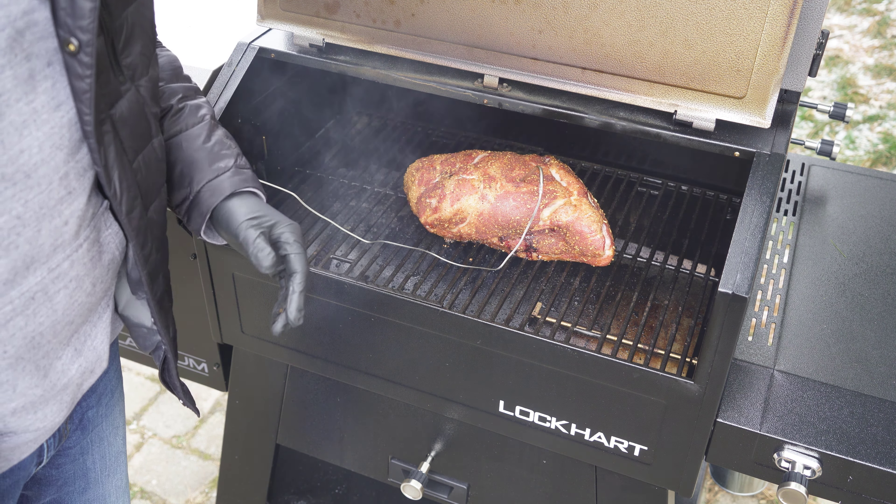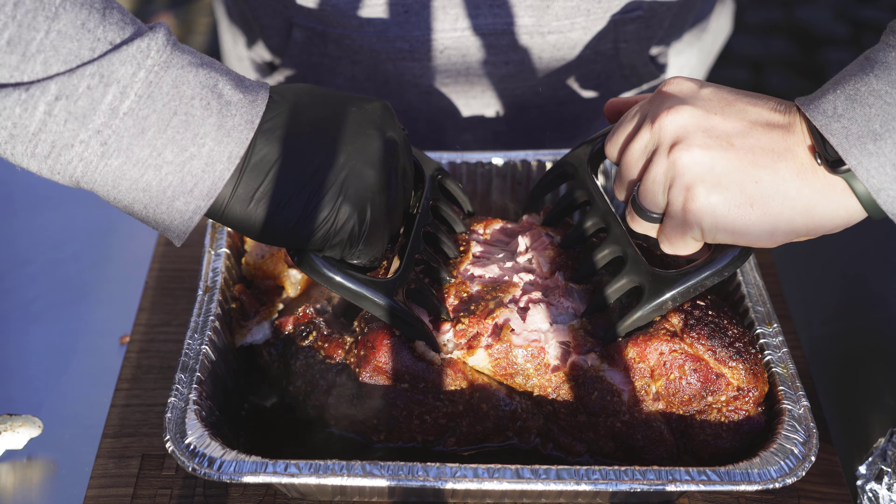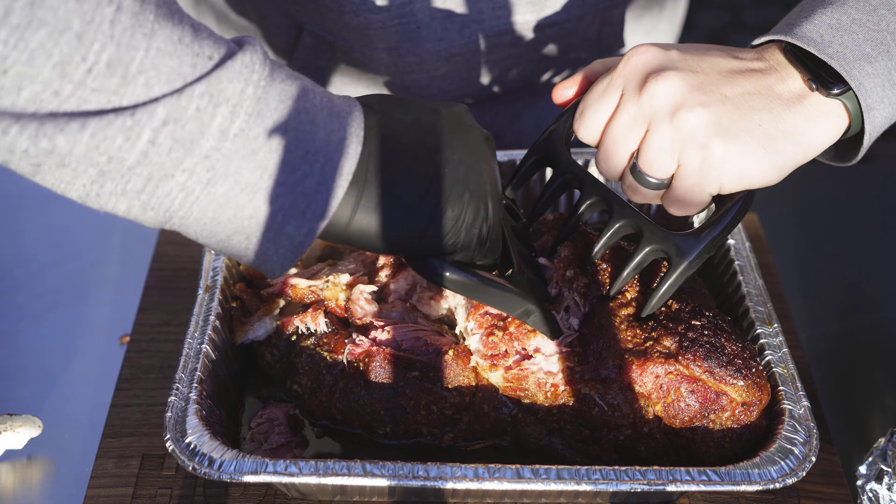It has been almost exactly eight hours since I put this pork butt on the Lockhart this morning. We said about one hour per pound — eight pounds of meat, eight hour cook, it's that simple. It's smelling incredible. This looks absolutely incredible. The sign of a perfectly cooked pork butt: this bone just pulls right out. See how simple that was? That is how you know. I'm going to grab these meat claws and start pulling this apart — oh man, look at that. You can see that smoke ring, see that pink right in there. Look at how it's pulling apart.